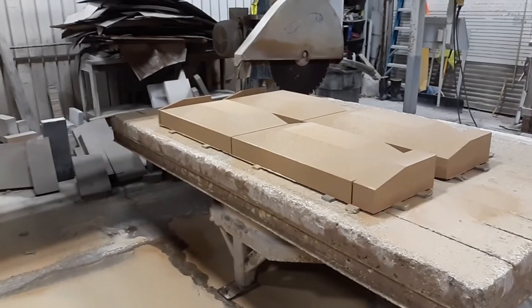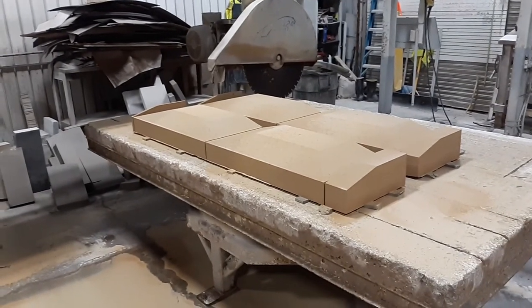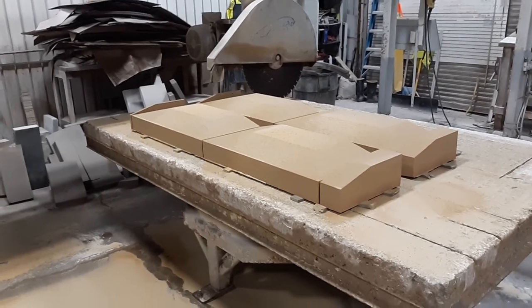Some dolomite caps — six inch, shaved to four inch on the edges. Until next time.